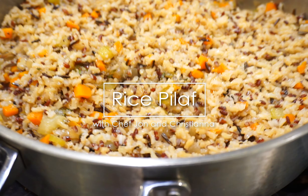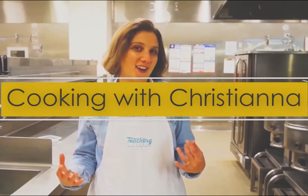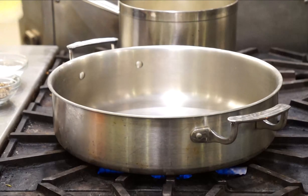I'm Christiana, Registered Dietitian. Today, Chef John and I are going to show you how to make brown rice pilaf. The ingredients for this recipe are very simple.